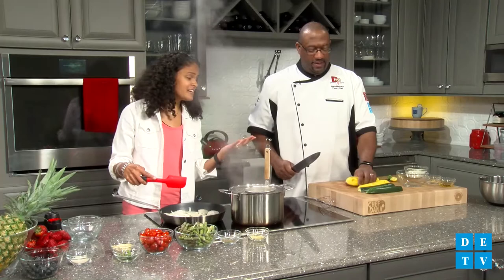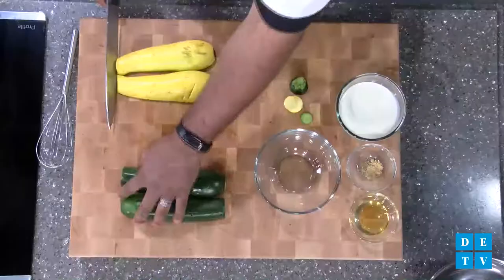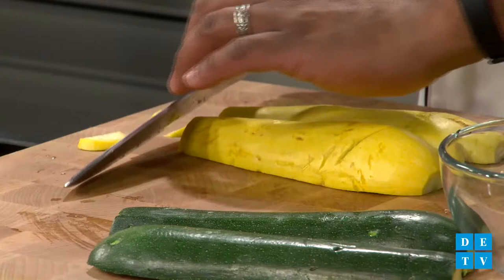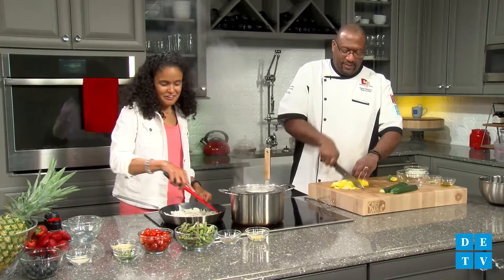Don't rub the zucchini on your face — you want the fiber from this. You need to eat it because you want the other vitamins and the fiber from it. You know how guys are — we want the quick way, we're not reading the directions. But this is a very flexible recipe, so you can kind of make this how you'd like, but we're going to follow some directions.